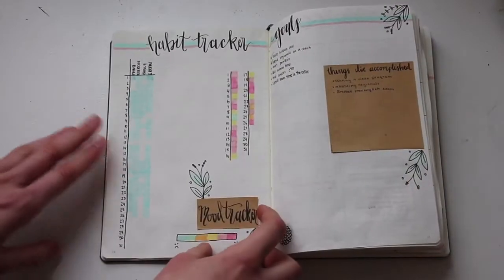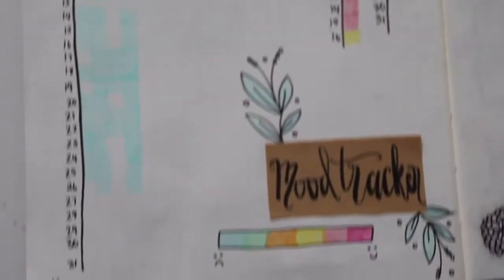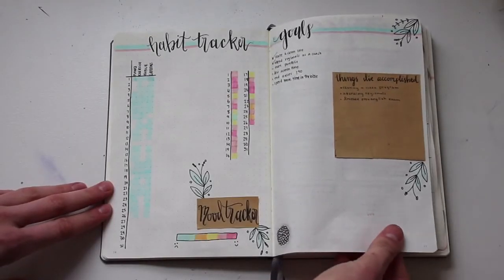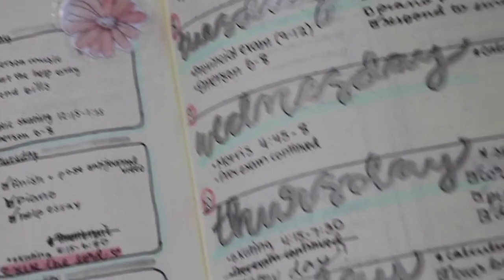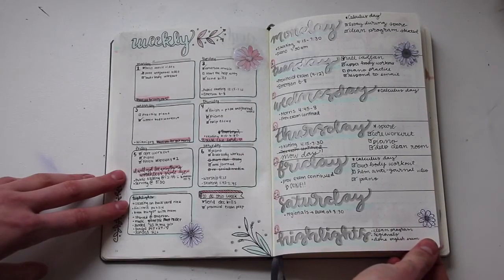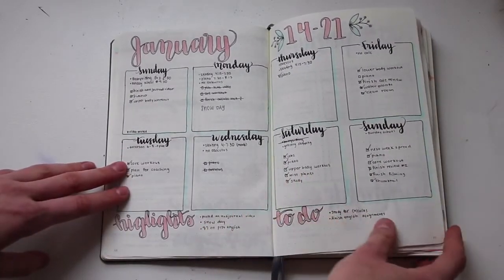I had my cover page, my calendar, and then over here I had my habit tracker and mood tracker on the left hand page and then my goals and my accomplishments box on the right hand page. For the first two weeks I did one week per page and I found that to be quite tight and I did not have very much room to write. So as you can see later on I spread that out to having one week on two pages like this one.